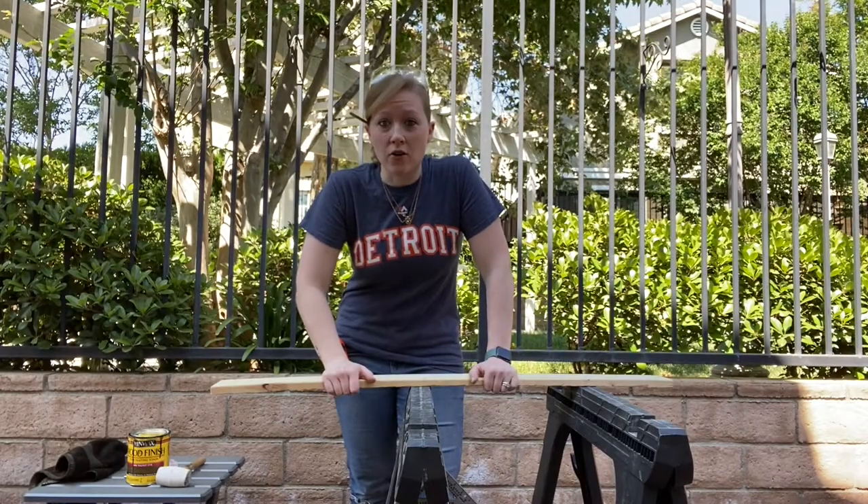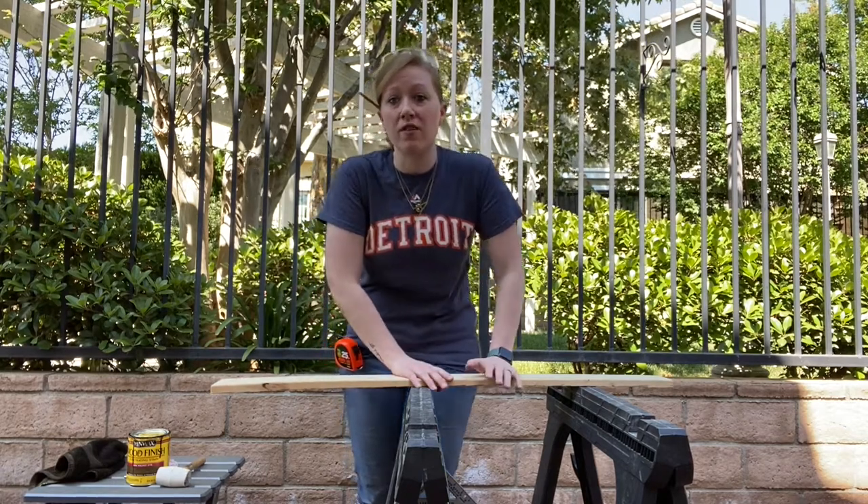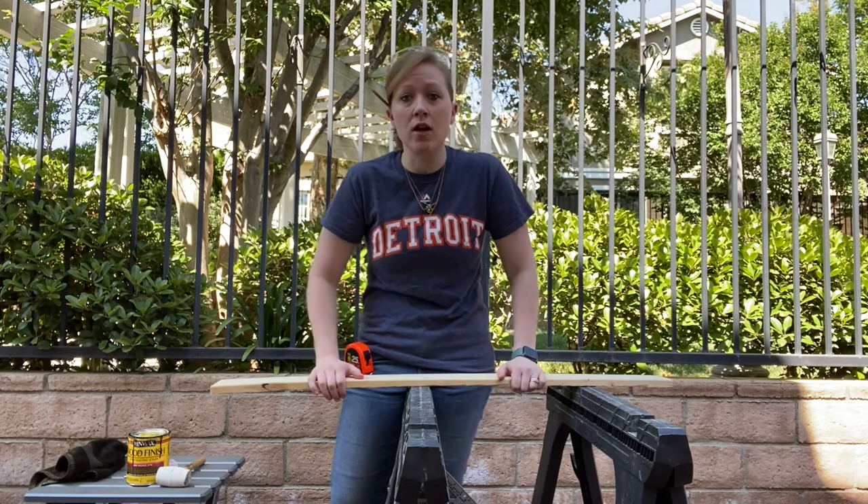Hi everyone, my name is Amanda. I'm an actor and artist in Los Angeles, and today I'm going to show you how to make one of my favorite projects — a simple wood sign with any kind of phrase or saying that you want.